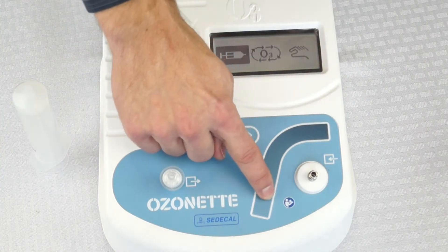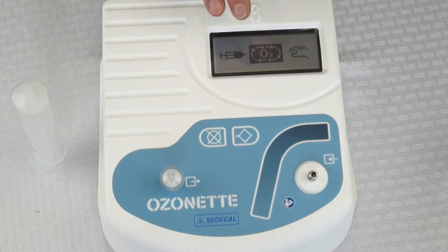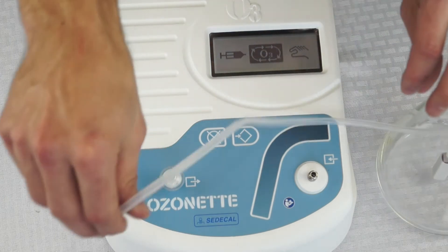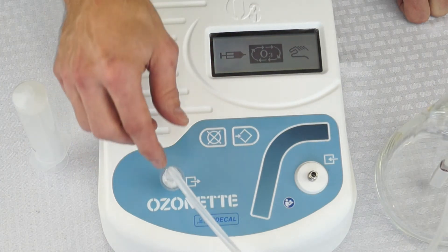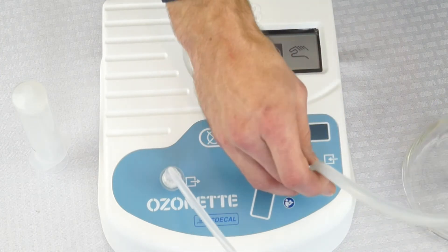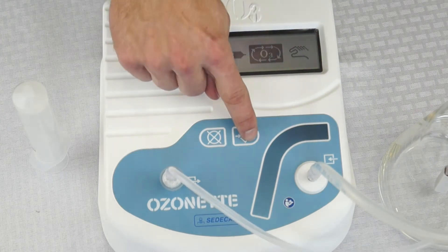Moving over to continuous flow mode — this mode is used when ozonating fluid, doing limb bagging, or something of that nature. Connect the fluid bubbler to the ozone port, also connect the destruct to the destruct port, then hit enter.